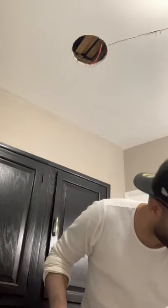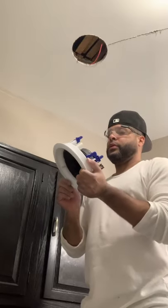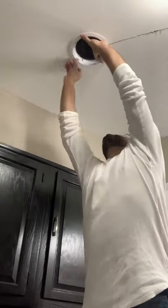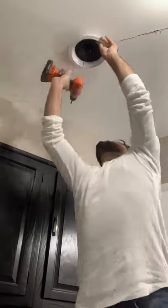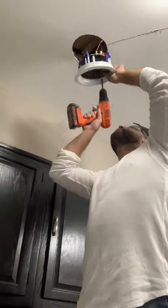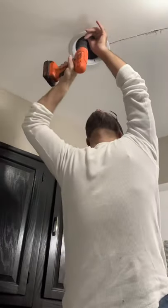Now we got the wires connected and we're ready to put the speakers in. You're gonna put positive with positive and negative with negative.